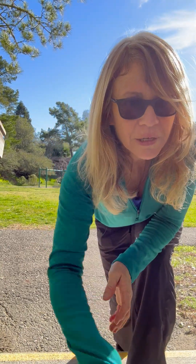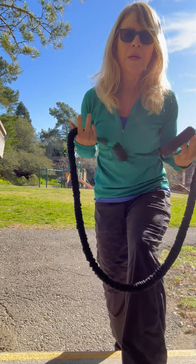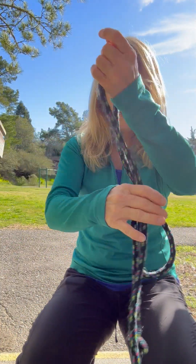Hi there, you guys. I just thought I would share my warm-up with you. It's a dynamic warm-up. I use a Dyna-Band, but you can also use a belt, a jump rope, or even a pair of underwear. Check out my other video that talks about how you use your underwear for a workout — it's so handy.